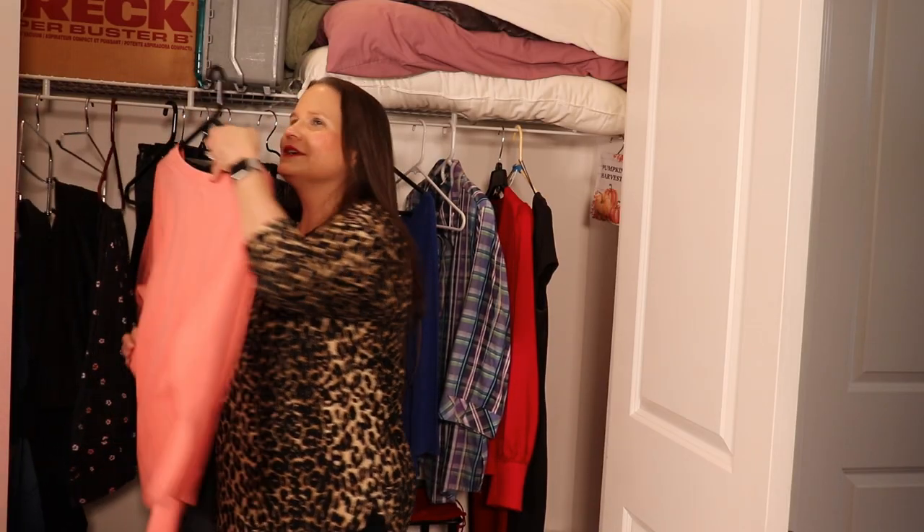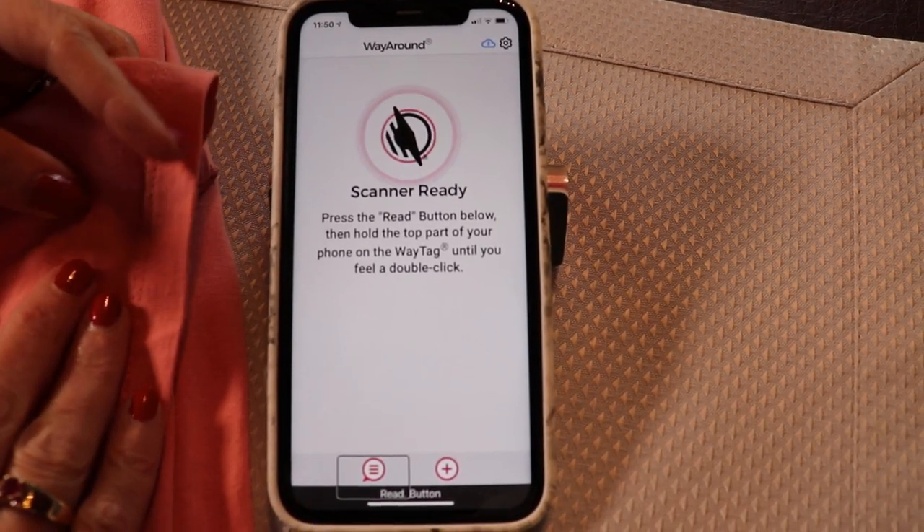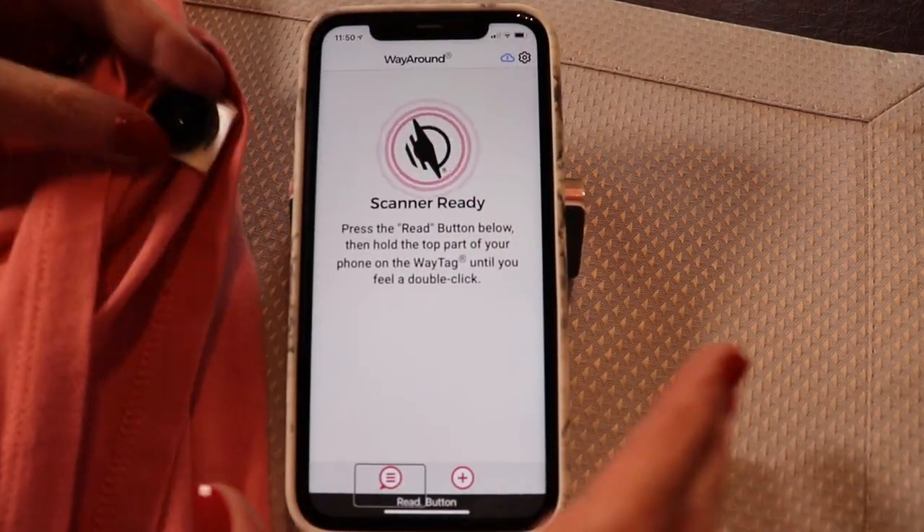You can put whatever kind of information you want on a WayTag, but when you're dealing with clothes you really want to think about appearance, washing instructions, and of course information if you want to replace that item later on. So I'm going to give you some ideas on the type of information you can put on your WayTags for clothing management.